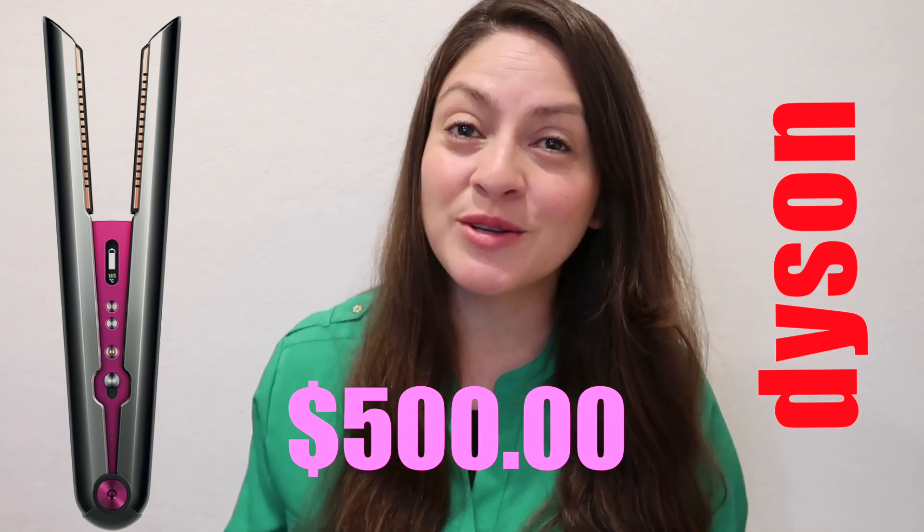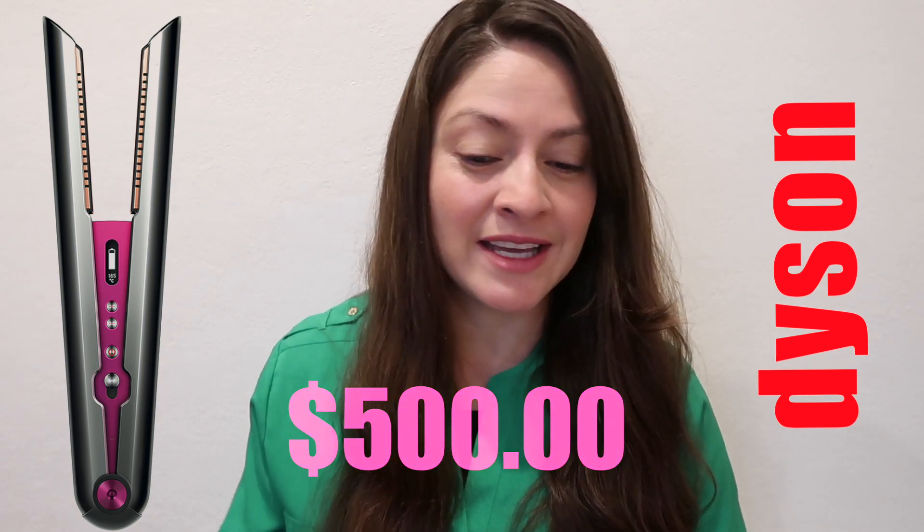I don't have the actual hair straightener with me because it's a little pricey. Should I buy or shouldn't I buy? My number one reason why I should buy is because it's cordless and wireless — the battery life is amazing. It's an amazing product when it's wireless because you can carry it anywhere and do your hair anywhere.